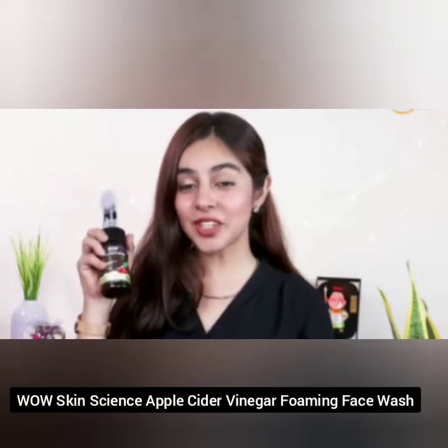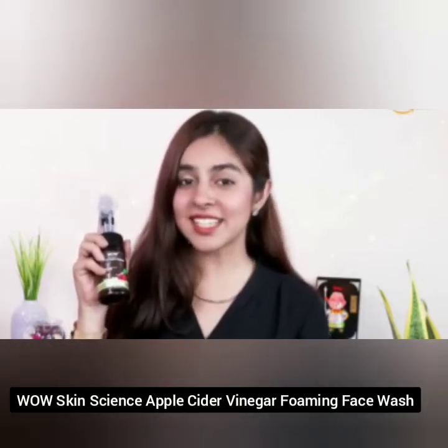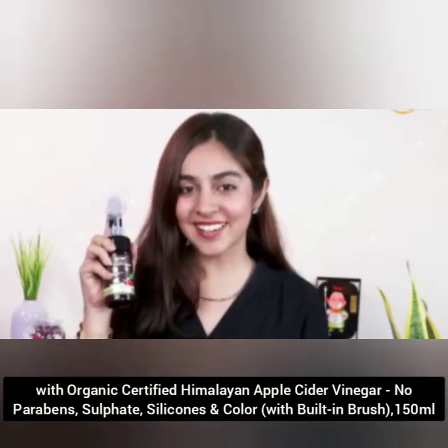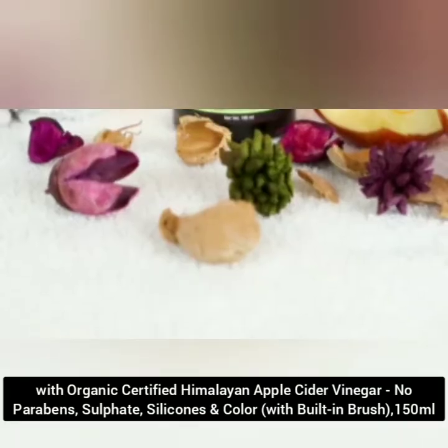This is Rahat and I am here to review this organic foaming face wash by Wow Skin Science. It comes with deep cleansing and soothing ingredients and also comes with a nice soft brush that helps clean and exfoliate your skin. This face wash contains organic certified Himalayan apple cider vinegar,